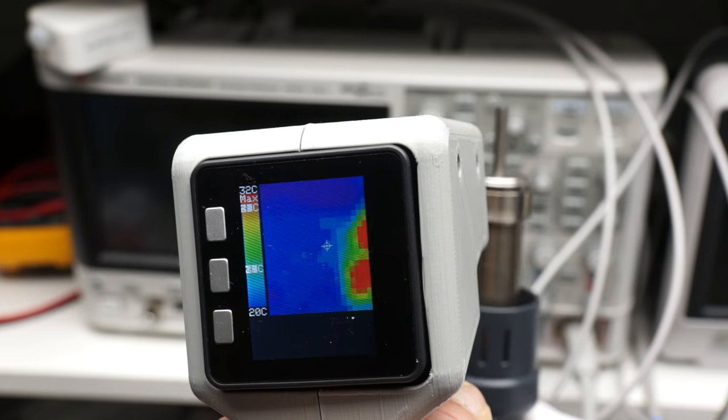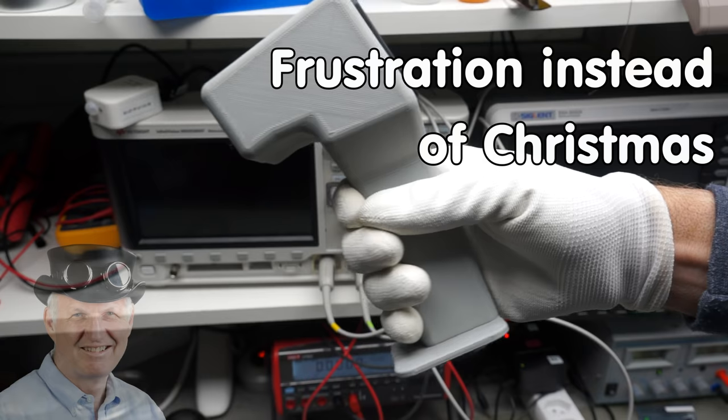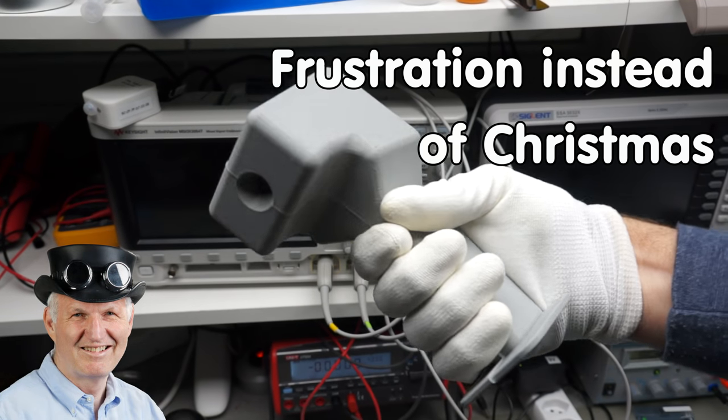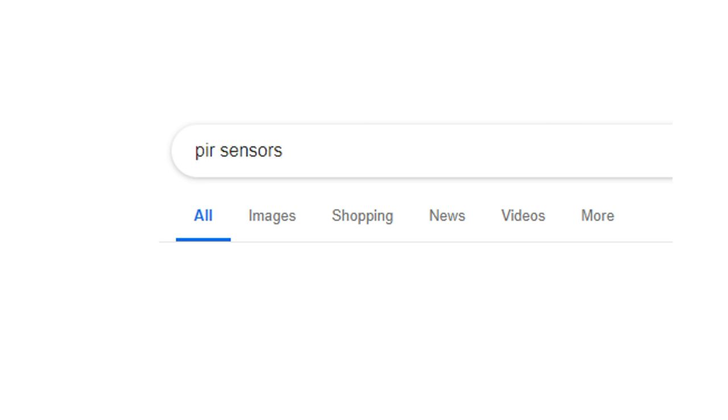Today we will see whether we can use them and if they are worth the money. Grüezi YouTubers, here is the guy with the Swiss accent, with a new episode and fresh ideas around sensors and microcontrollers.